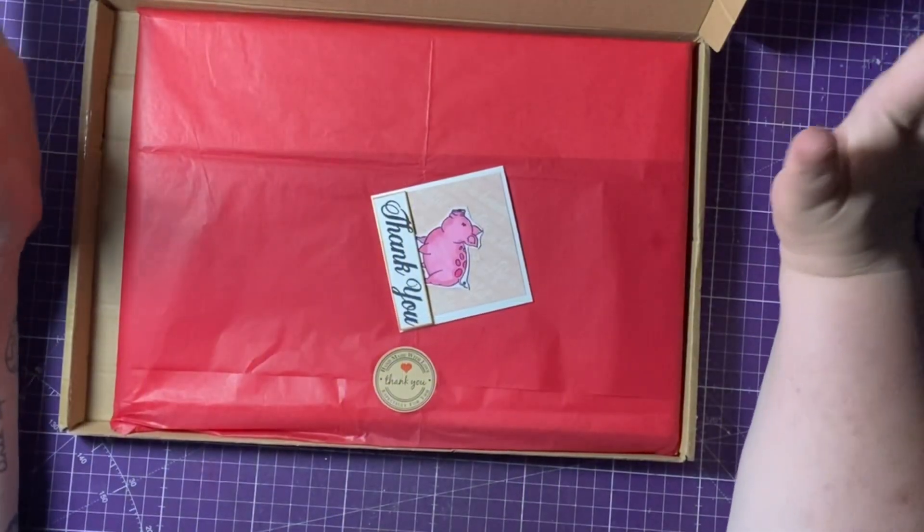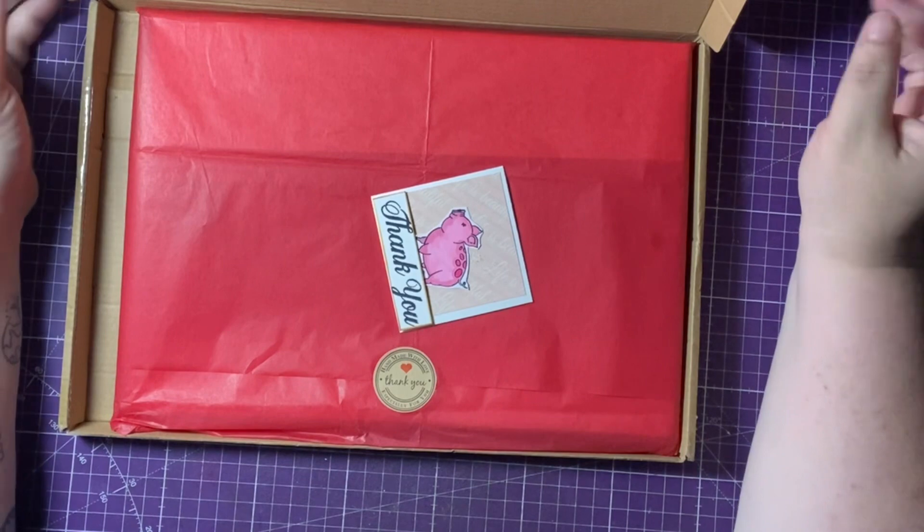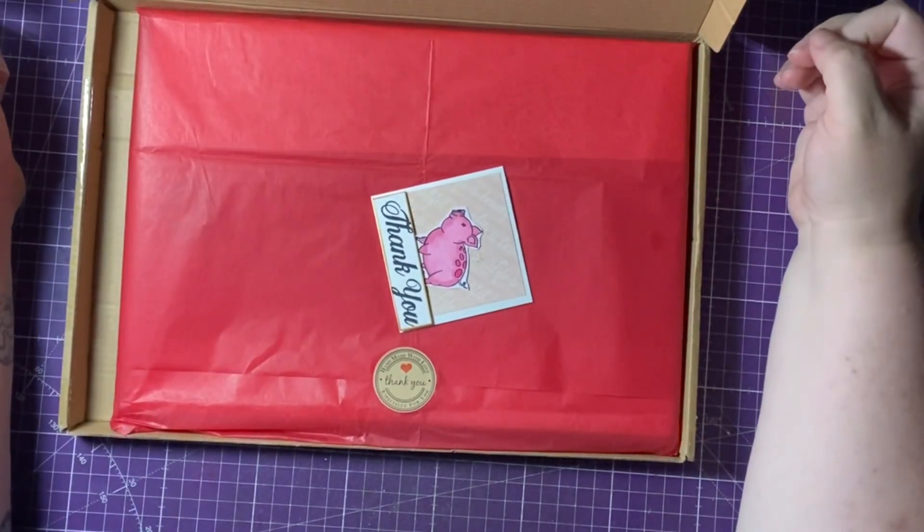Hi everyone! Welcome! So today I'm coming on to unbox the June Shaker Club kit from Lesley's Crafts.